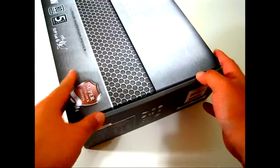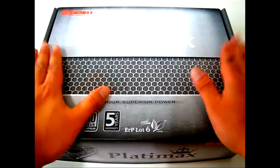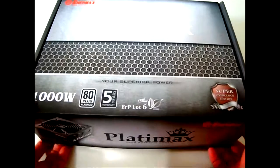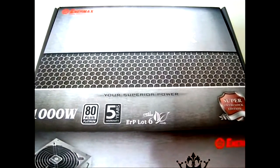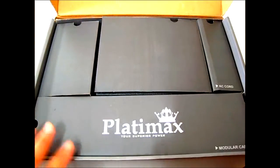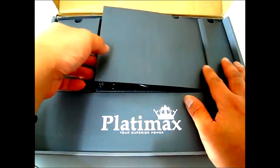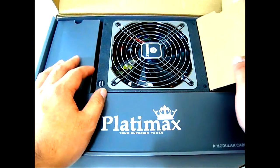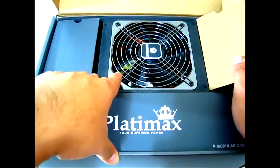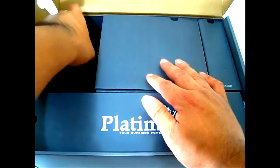Rather than just reading the specs, let's start opening the Enermax Platimax power supply. The box doesn't look like a typical power supply box — it actually resembles a motherboard or video card box, and it's quite heavy. You can flip it open and find the Platimax logo, with contents in separate compartments. In the center compartment, of course, is the unit itself.